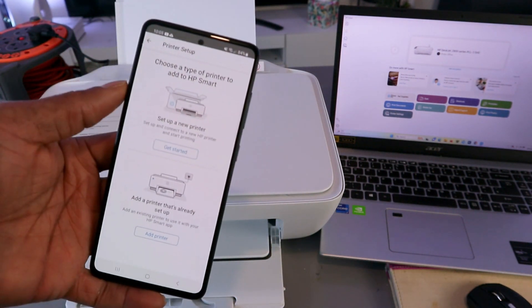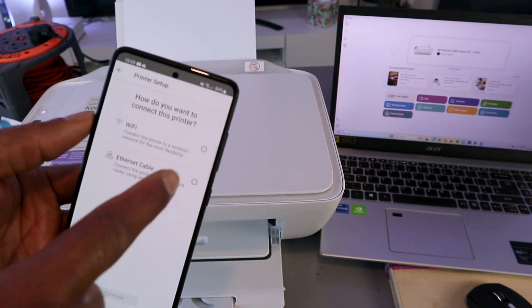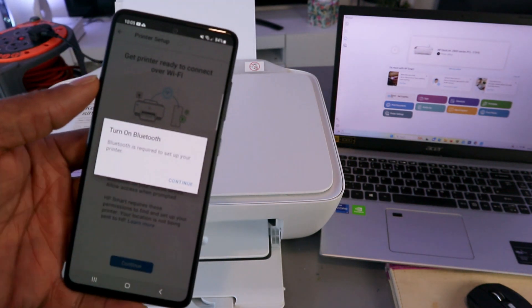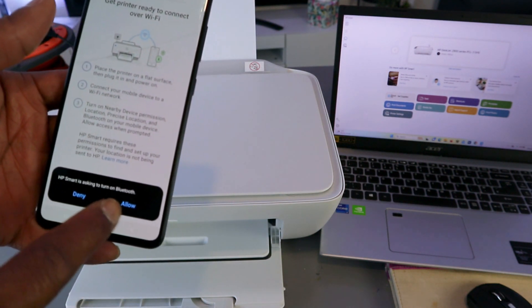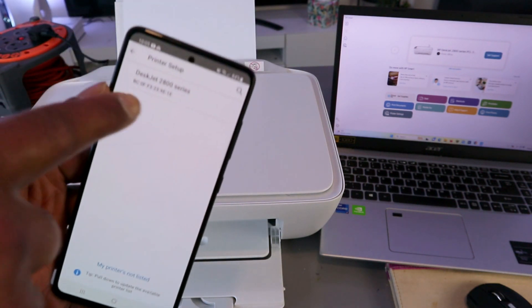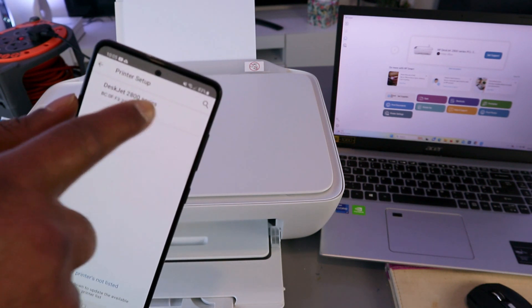Choose the type of printer to set up: select 'Set up a new printer,' select Wi-Fi network, then select continue. Turn Bluetooth on and select continue. HP Smart will ask to turn Bluetooth on — select allow. It will start connecting via Bluetooth. Once connected, you'll see 'Printer is found: HP DeskJet 2800 series' — select it.